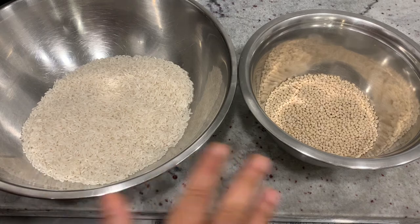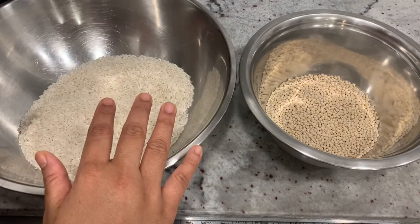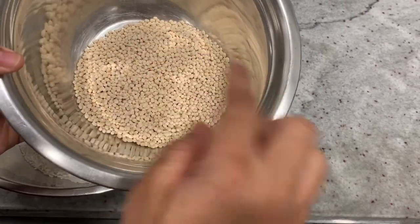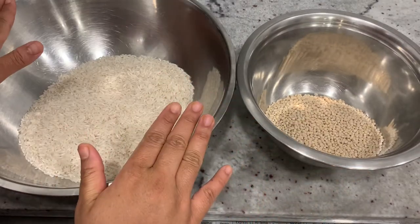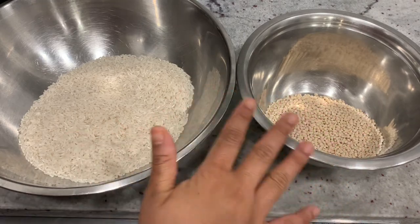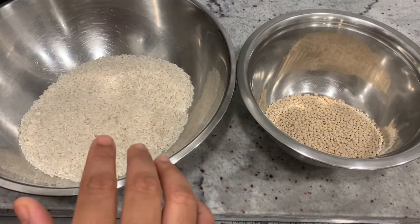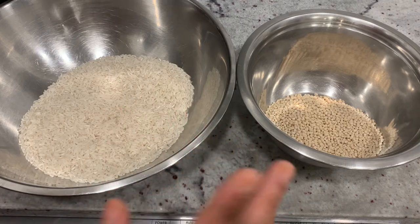you will just add two cups. Then you will add two cups. We have added 2 cups of rice and we have added 1 cup of starch. If you add 1 cup of starch, it will be added in a 2 to 1 ratio.